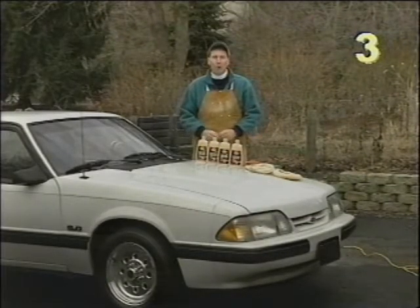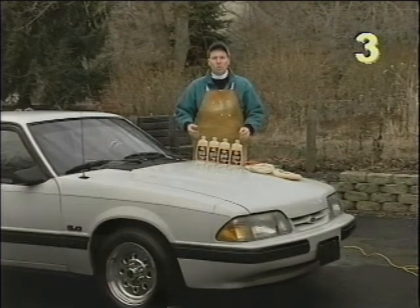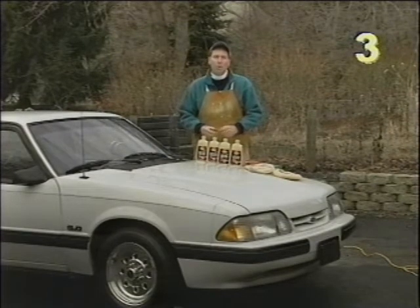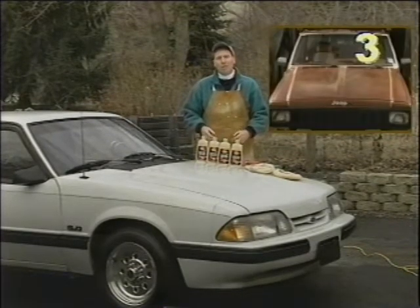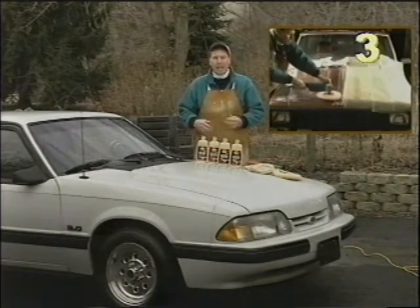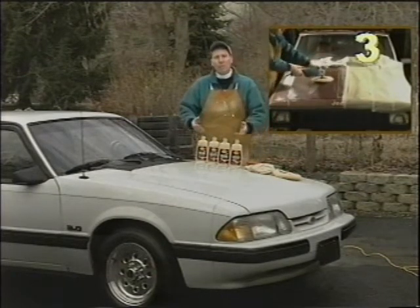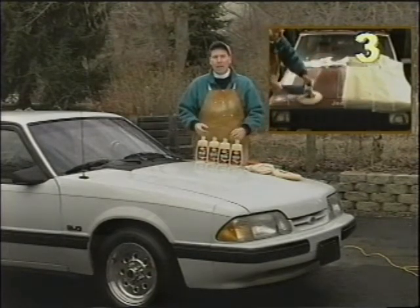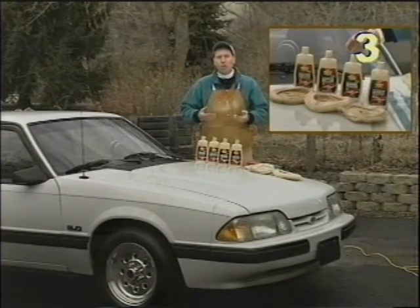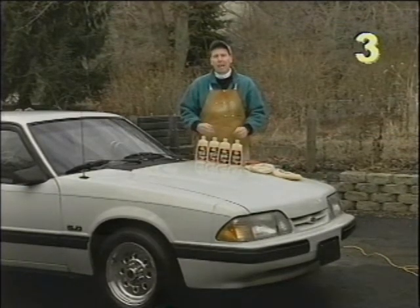We're now ready to polish our painted surfaces. Sometimes wax isn't enough to restore the shine or luster back to the paint, and that's due to oxidation. Oxidation occurs when the top layer of paint dries out and becomes chalky. At that point we have to remove that top layer using various compounds. Then we'll follow up with several polishing compounds to bring the shine back, and the final step will be to put some wax on to protect it.